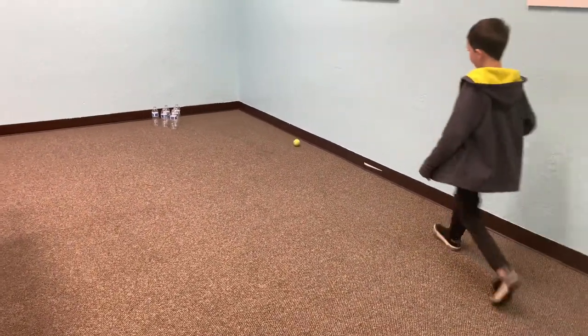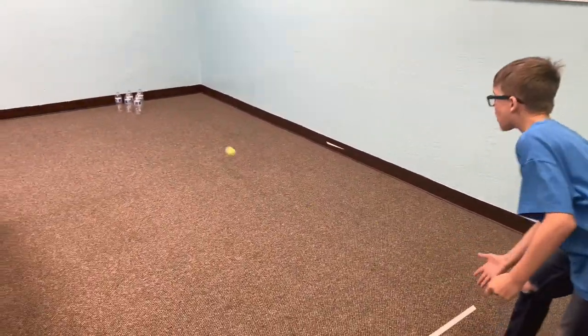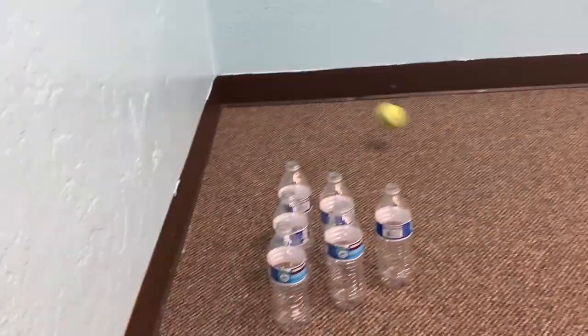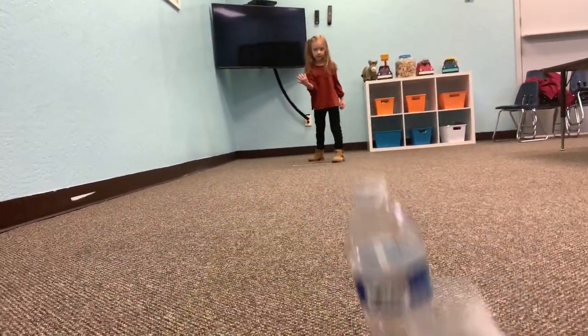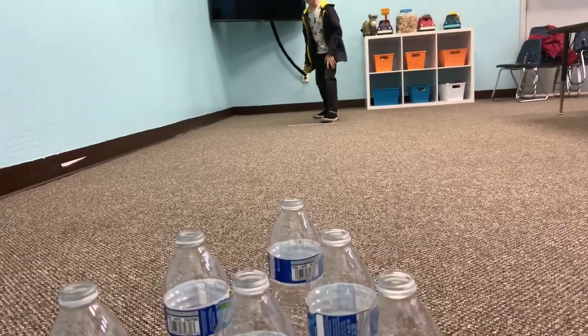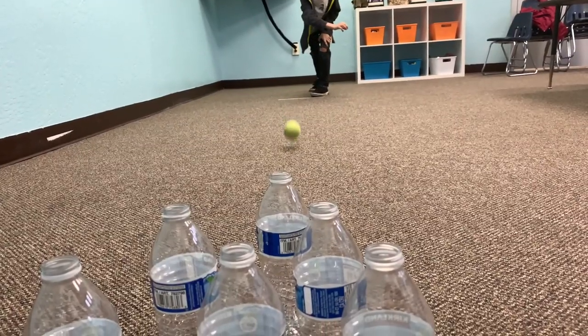Close — we got some early gutter balls. Next up is Noah, let's see if he can knock one down. Oh, strike! Whoa, good job!